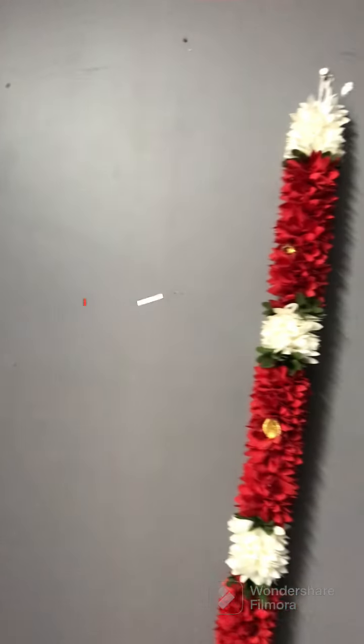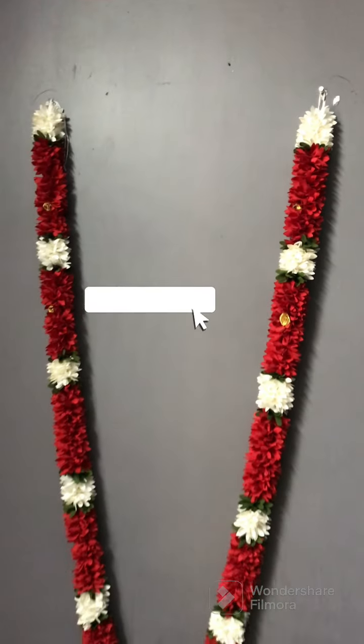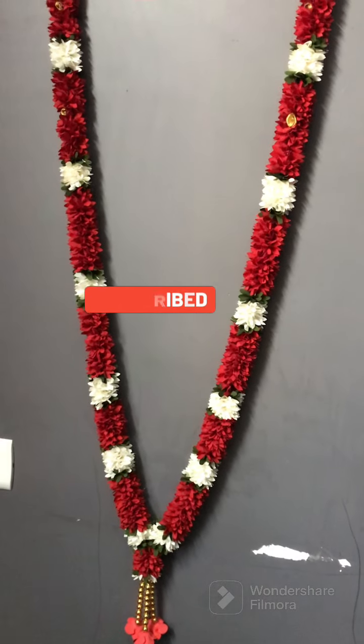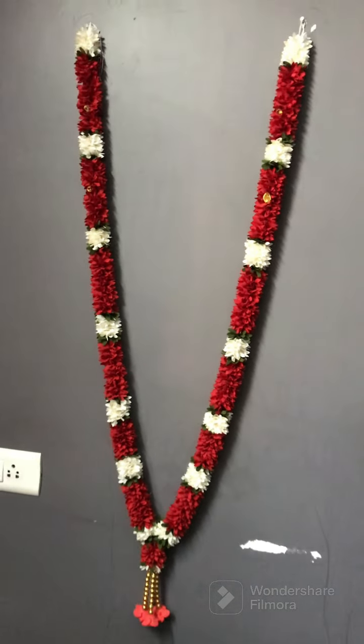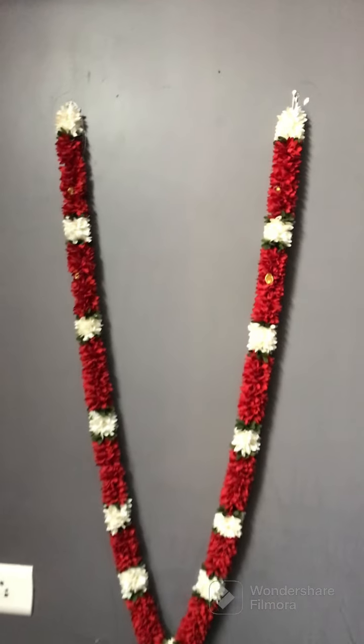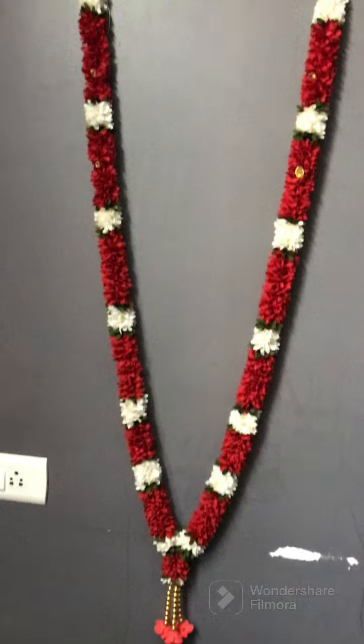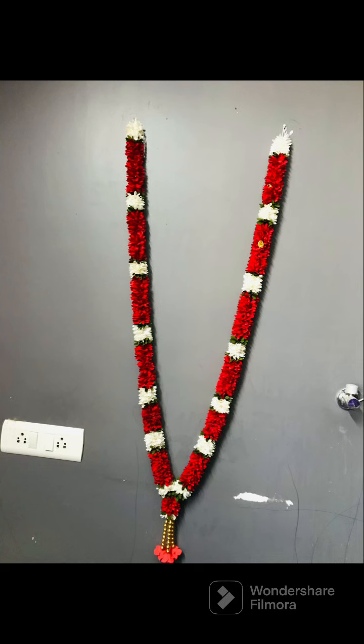Welcome to this video. We will see all the details in this video. If you are watching this channel, definitely subscribe and press the bell icon.